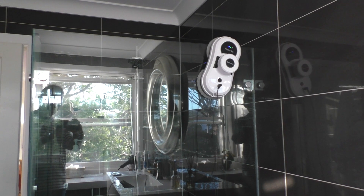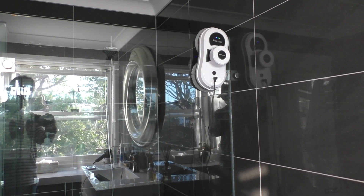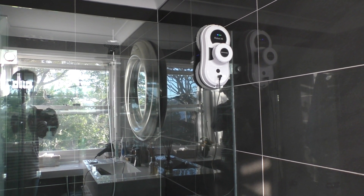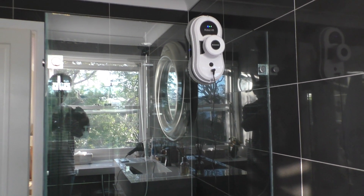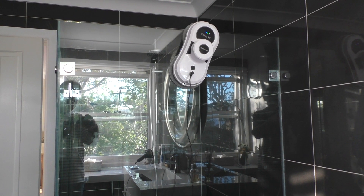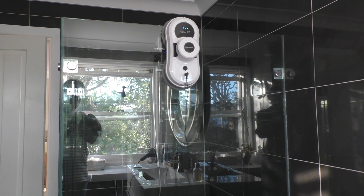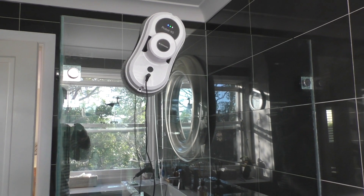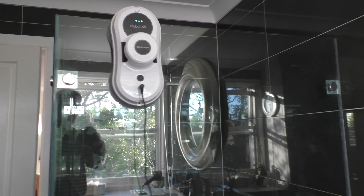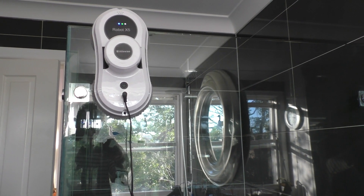Just quickly looking at shower screens — in the instructions it says you're not supposed to do frameless windows such as a shower screen. So as you can see, by the time it was getting to the top it was struggling a little bit to get suction and it started to make quite a noise when reaching the top. It didn't quite make it, but it did work perfectly okay and it tracked back down afterwards.